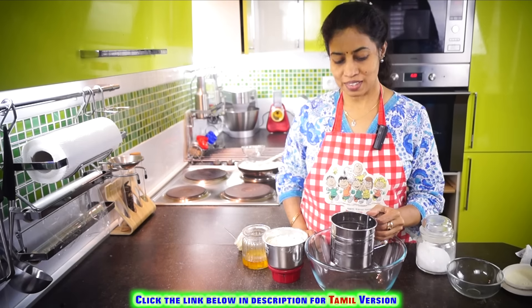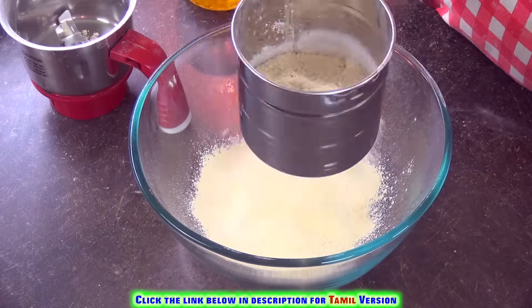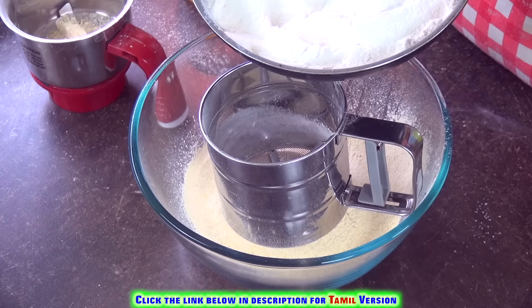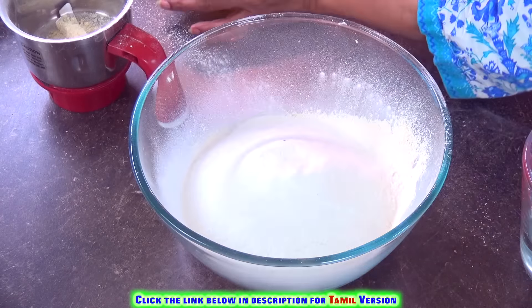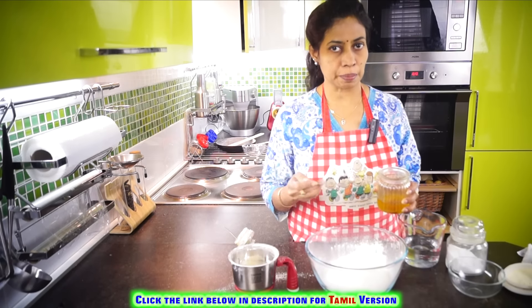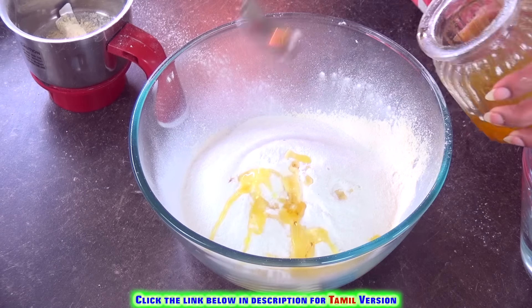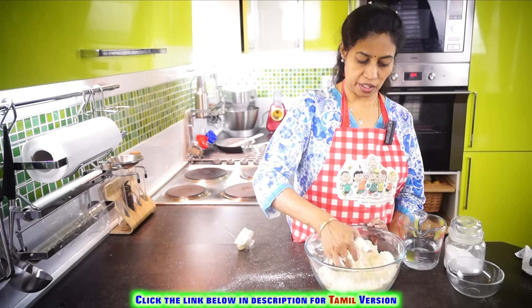Now let's make the dough. Add just a pinch of salt, then add the roasted rice flour. We are going to add 4 teaspoons of ghee to this — or you can add oil depending on your taste and liking. Here we have mixed the flour with the ghee.